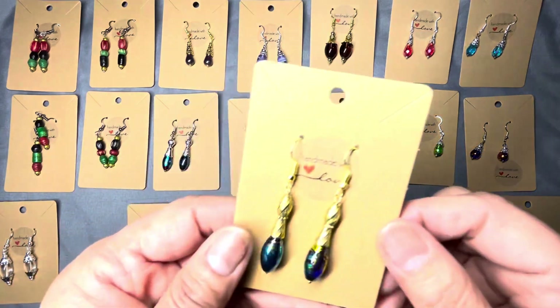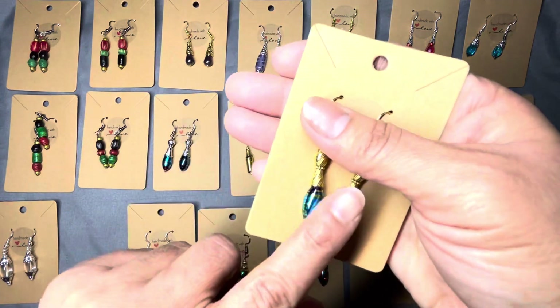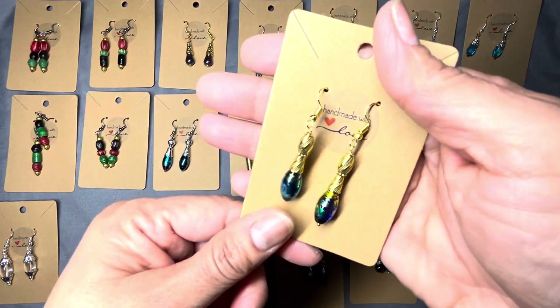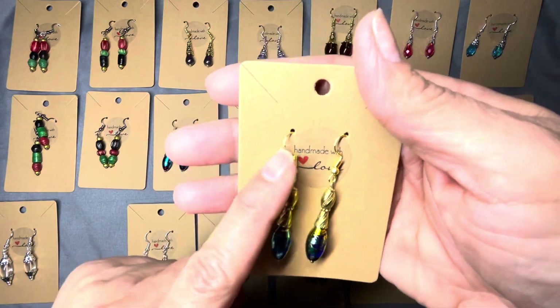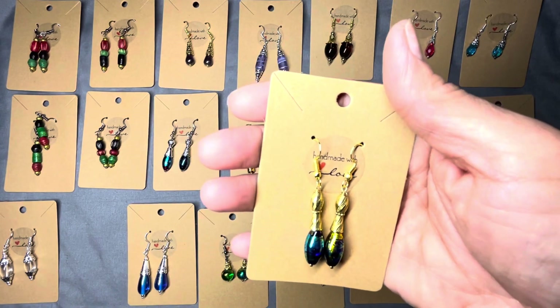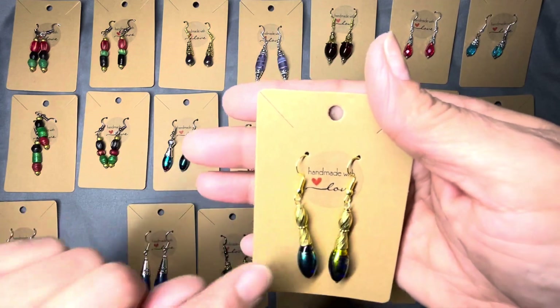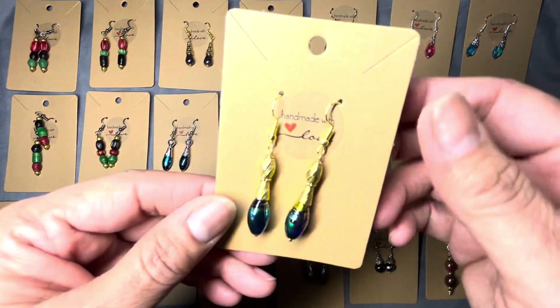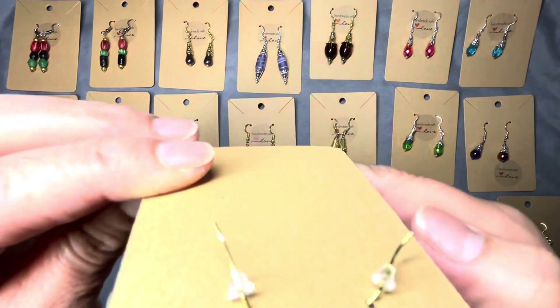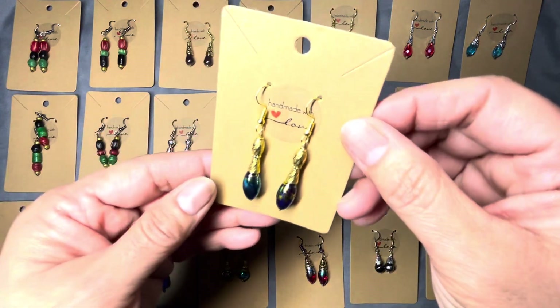Here is another set of earrings with some of the beads that I used on my earrings that I called 'Ear Candy.' Those I got from Hobby Lobby. This is one bead cap on there — look at that, isn't that beautiful? I love that one. Beautiful gold.